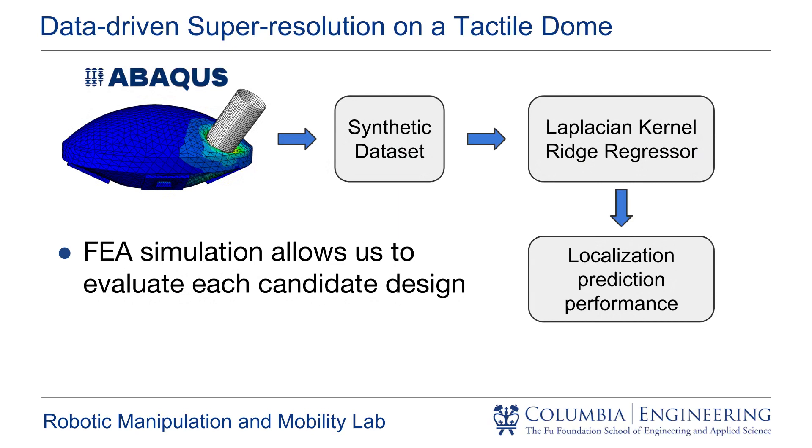We create a simulated model for all 10 candidate designs and generate synthetic datasets that are then used to train the machine learning algorithm. This allows us to test and predict the final localization performance of each given design.